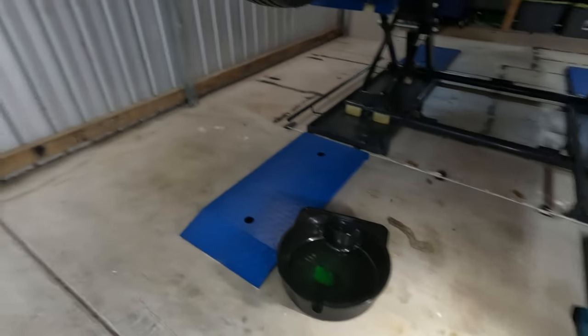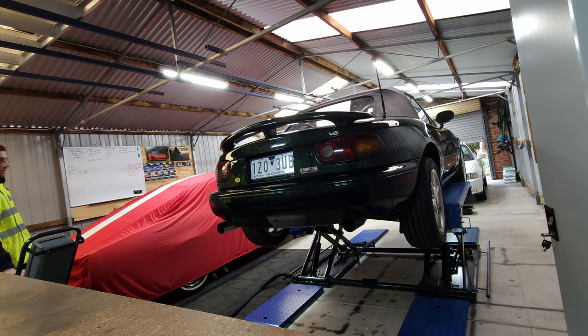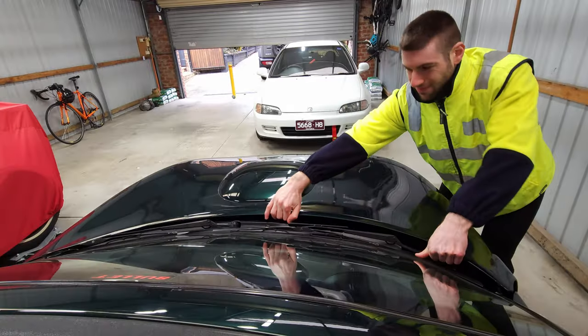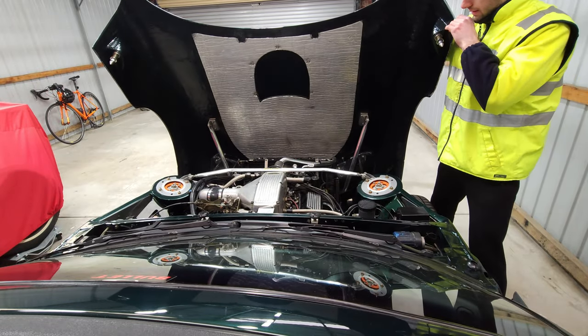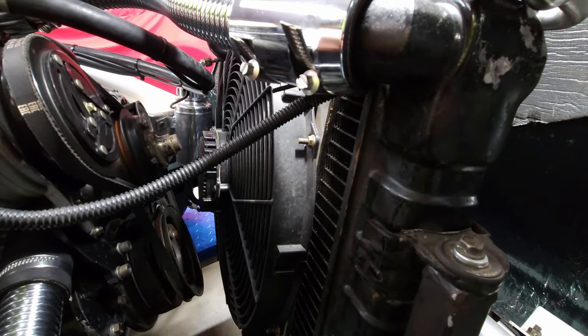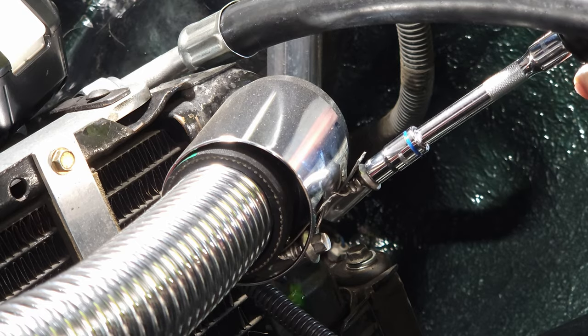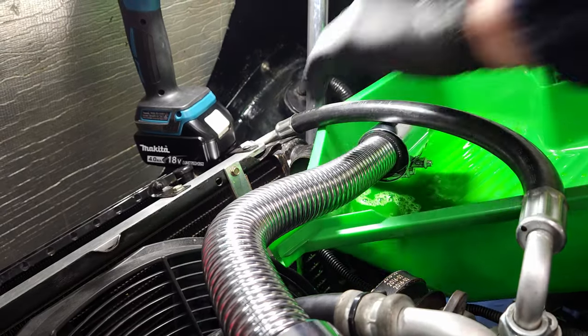It seems the Bullitt is the gift that keeps on giving — because whilst I was sorting out the diff, I noticed my coolant's leaking. This would be from the recent job I've done. It looks like it's coming from the top of the radiator, and I'm really hoping it's just a hose clamp that's not doing its job properly. My hope is that this clamp here is overstretched — maybe it's at its last threads and not tightening as much. I'm going to pull it out and see if I can replace it.